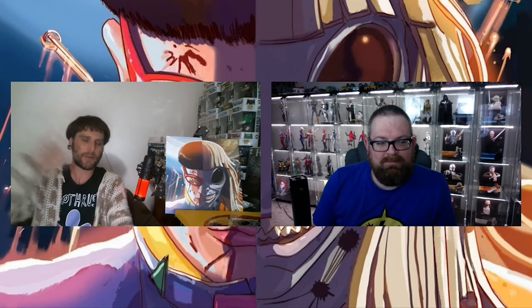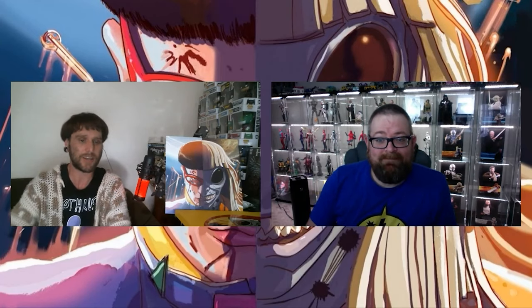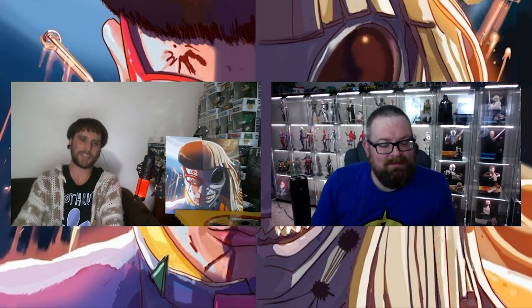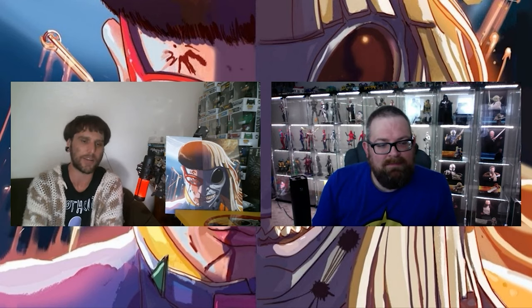Let's get into the interview with Justin Birch, the letterer from Oliver Tree vs. Little Ricky Alien Boys. I'm here with the letterer of Alien Boys, Justin Birch. How you going, Justin? I'm okay, how are you? I'm doing great. Thanks heaps for having a chat with me, man. I just want to know - how was it working on Alien Boys?